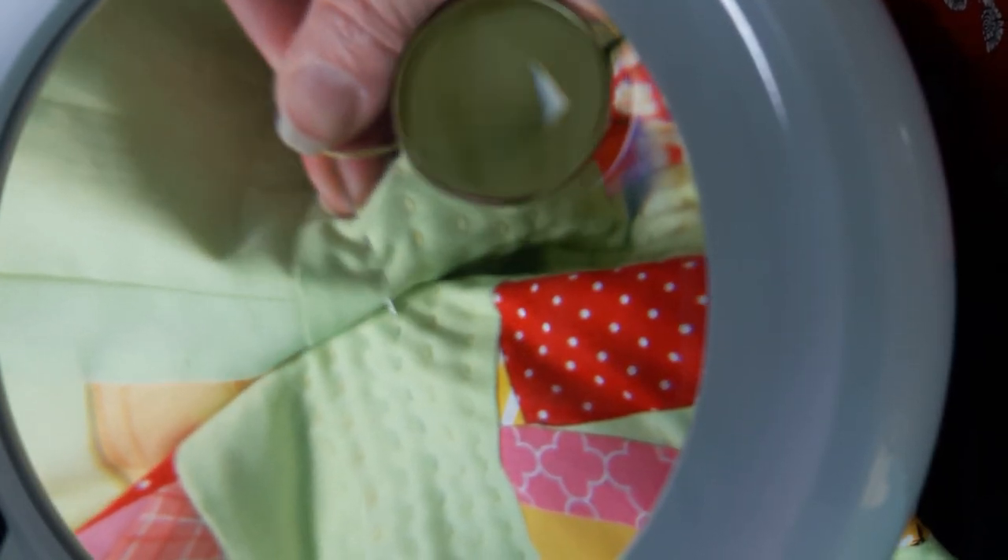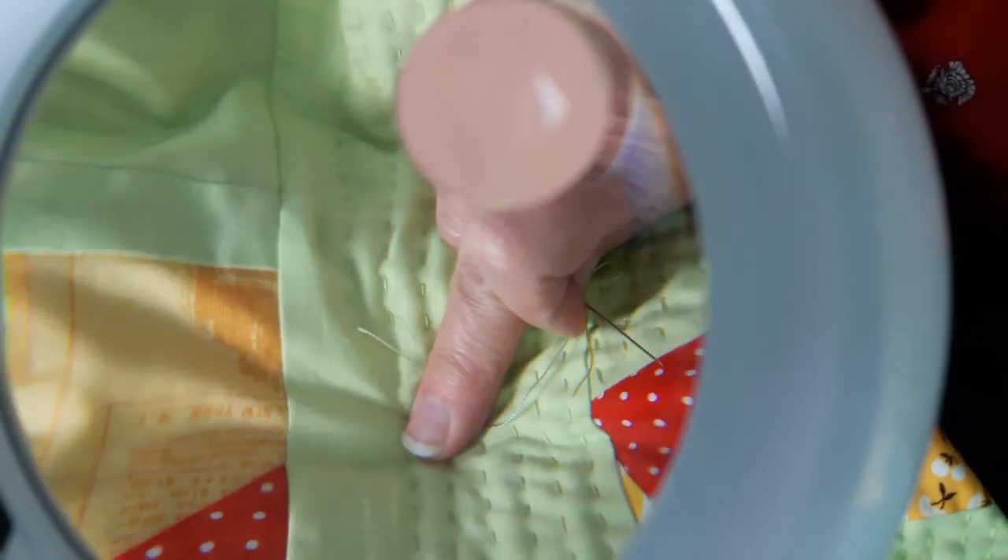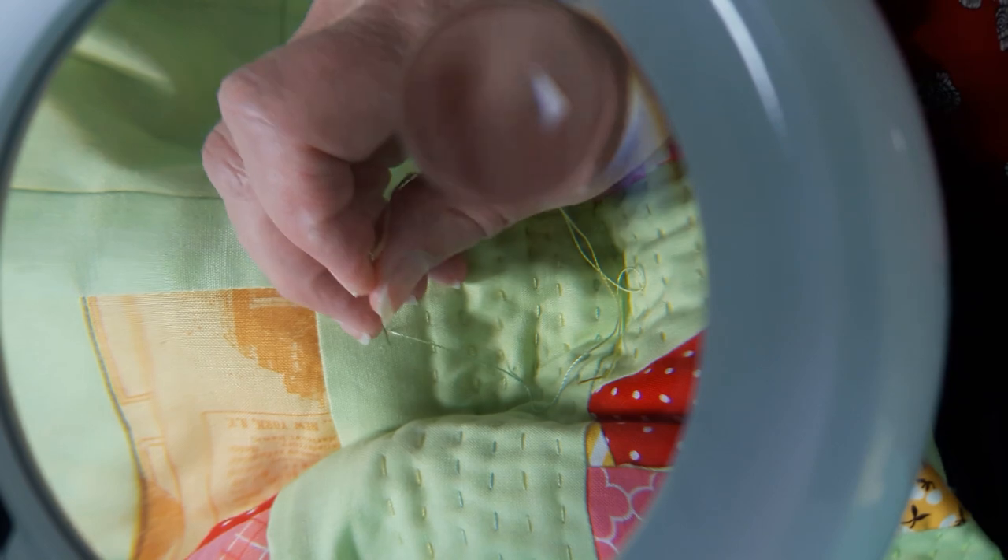I load about three or four stitches on and then just pull it. We're just going to keep doing that all along here. So have fun doing big stitch with your projects — try it in your binding, try it to add an echo or something around blocks. It's just a fun little element to add to your project. Thanks for watching — we'll see you next time. Bye!